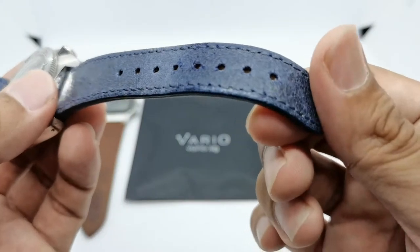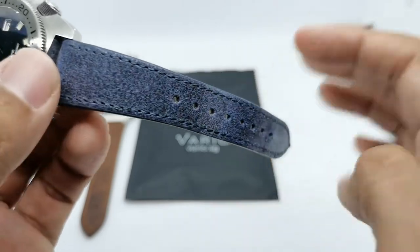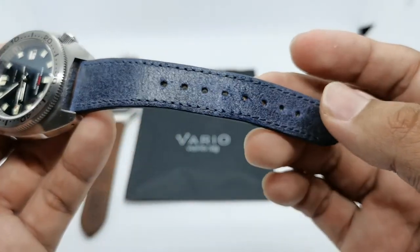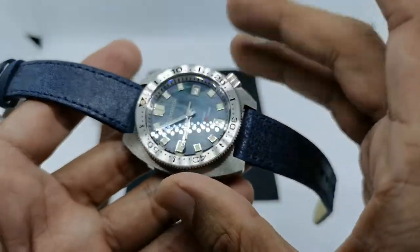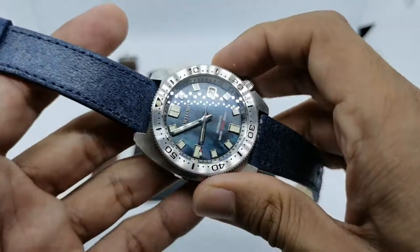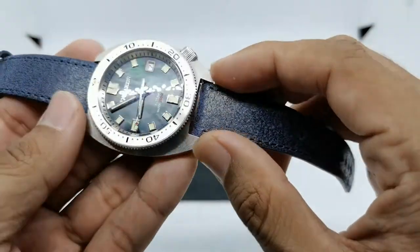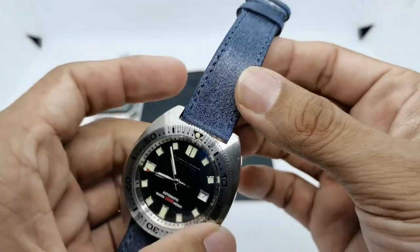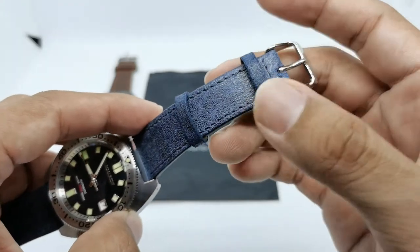I've been using this for two or three weeks now and you can see it looks like it has a cracked surface, but it's not actually cracked - it doesn't chip off. I don't know how they treat this leather material but it looks absolutely awesome and somehow matches the very difficult-to-photograph MOP dial of the Saint Martin watch. The strap is 20 millimeters in lug width, tapering down to 16 millimeters at the end, with a polished Vario buckle, a fixed keeper, and a floating keeper.